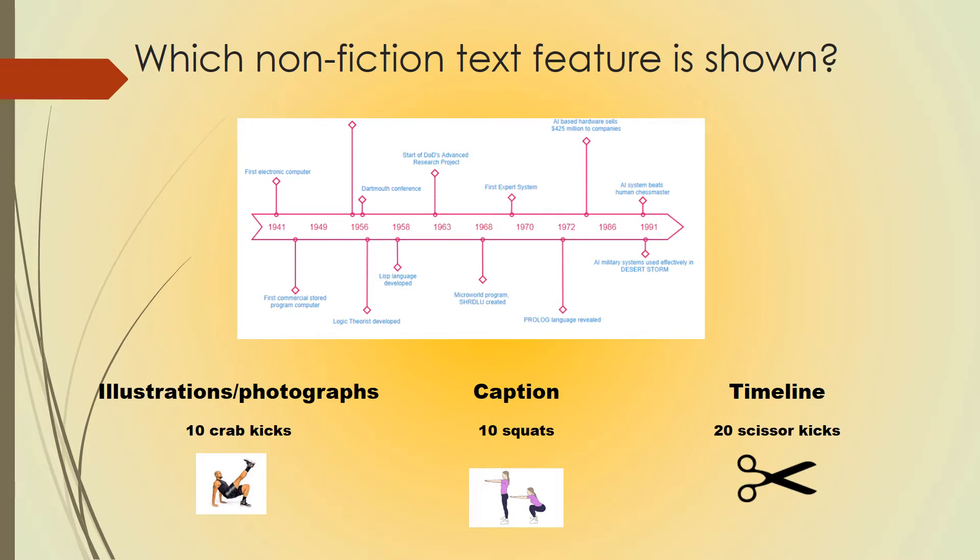Which nonfiction text feature is shown? If you believe it's illustrations and photographs, do 10 crab kicks. If you think it's a caption, do 10 squats. If you think it's a timeline, do 20 scissor kicks.